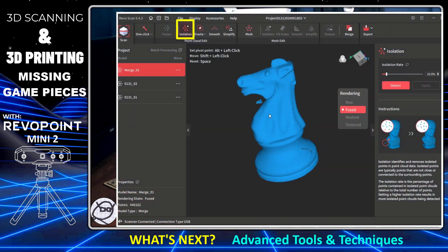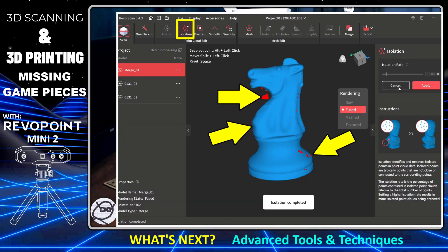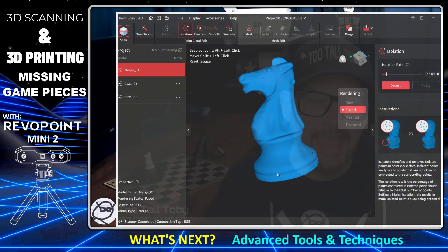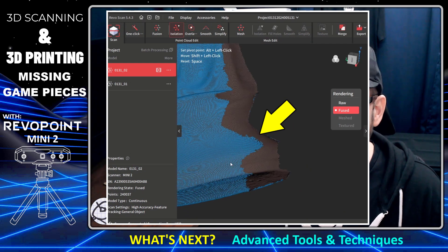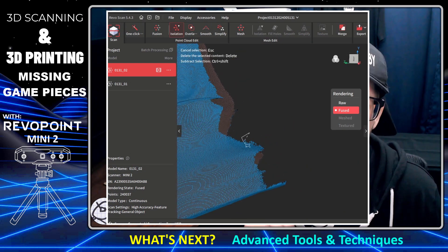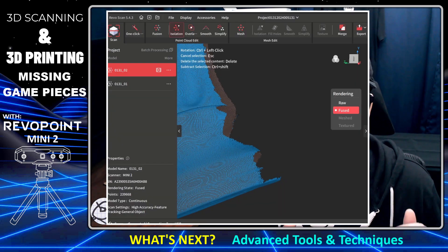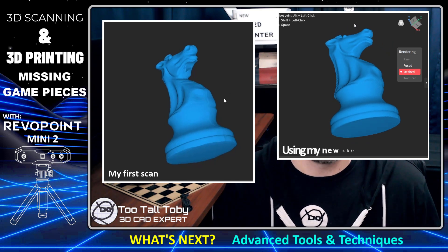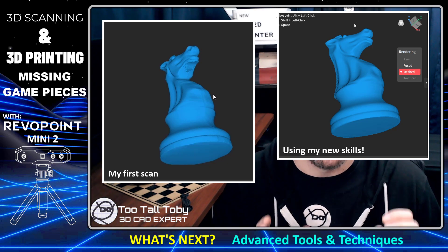I also learned there are tools for manually editing and cleaning up the point cloud data — like the isolation tool, which automatically scans the entire point cloud, looks for rogue point data hanging out in space, and lets you quickly purge it. You can also manually select elements using the lasso tool, like selecting a rough curling edge and deleting that data, to get a much smoother and more consistent final mesh. Take a look at these two scans: on the left is my very first scan, on the right is today's scan — the one on the right looks much much better.